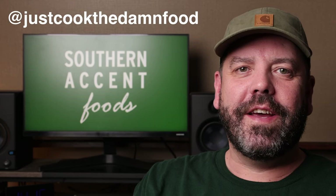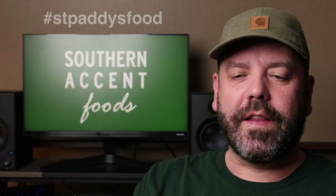This video is part of a collab with the guys over at Just Cook the Damn Food — it's hashtag St. Patty's Food. They have a really fun channel; it's a bunch of guys just hanging out, drinking beer, cooking, joking around. Check them out, it's a good channel to watch.